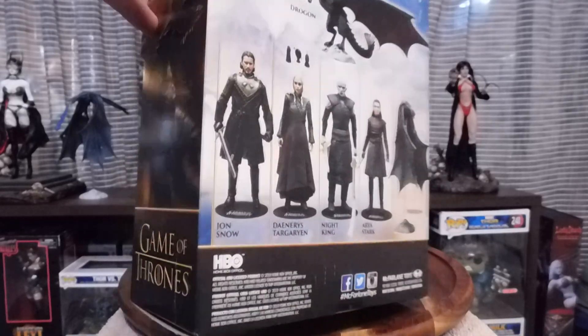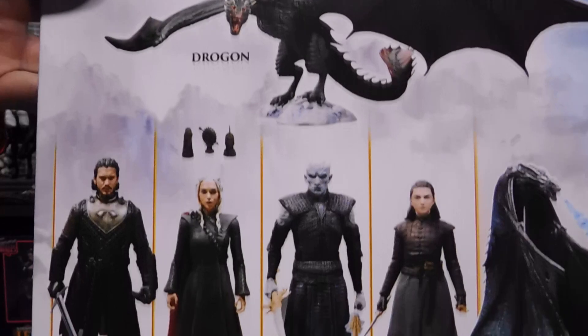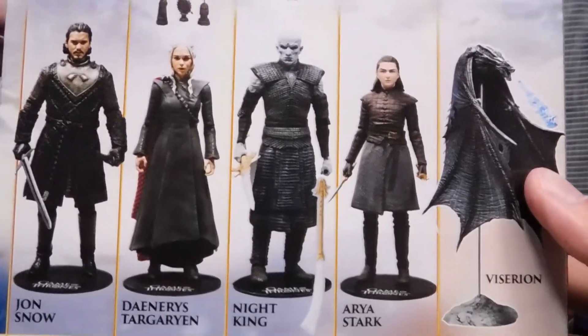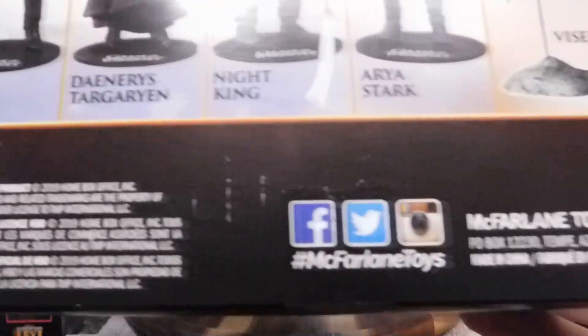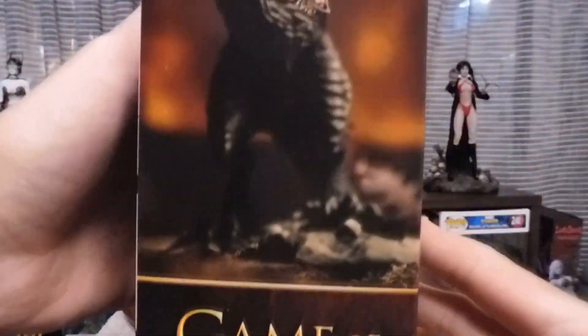Game of Thrones Drogon. You can set him up like this. I did not do that because I took this out of the box already and it was a pain to set up like this. I do have Viserion if you've been following my channel — I just did that recently, a couple weeks ago. The box is okay.